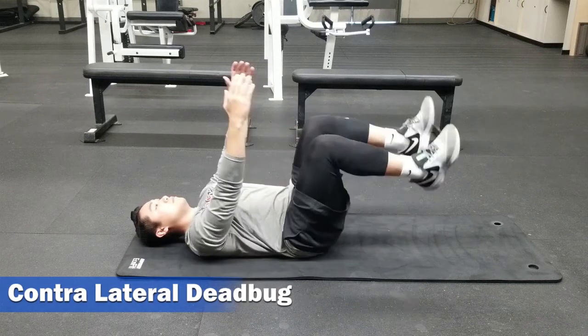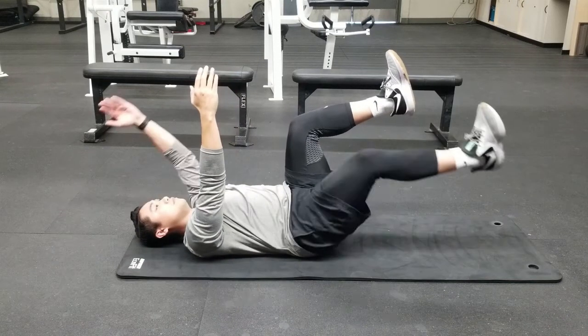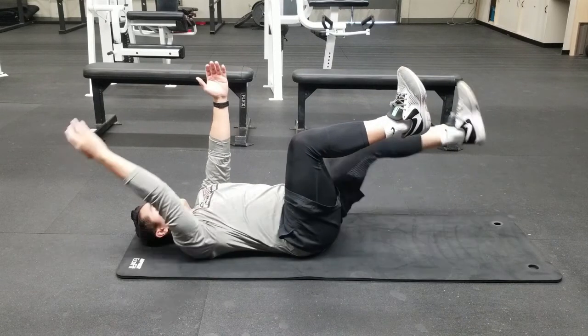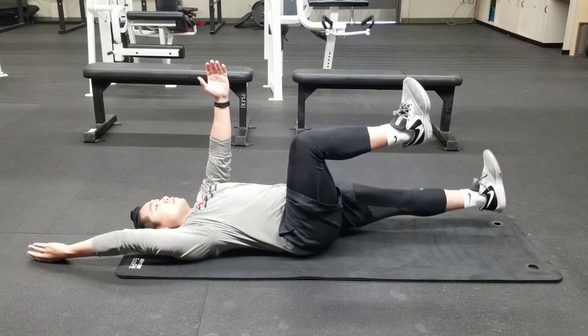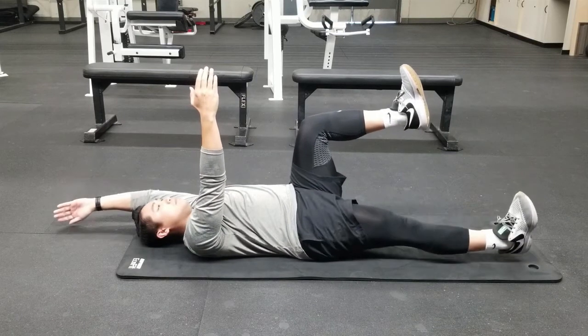To progress, now we're going to be doing a contralateral dead bug — contralateral meaning opposite sides. Set up in the same fashion as before, laying down flat on your back, but now you're going to be moving your left arm closer to the ground as your right leg extends, bringing your heel to the ground. Continue in this opposite limb-like fashion for the prescribed amount of reps.